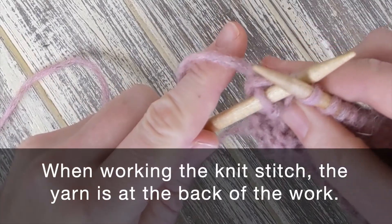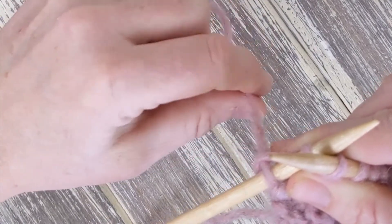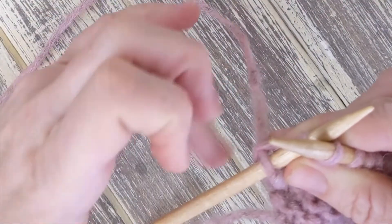This is called garter stitch. When working the knit stitch, the yarn should always be in back, behind our work, wrapping from back to front.